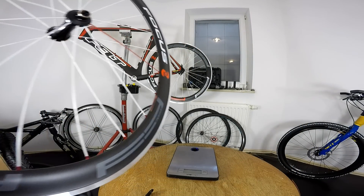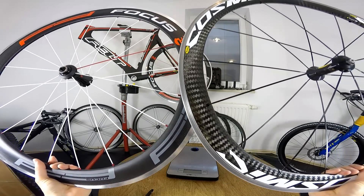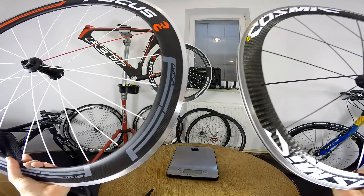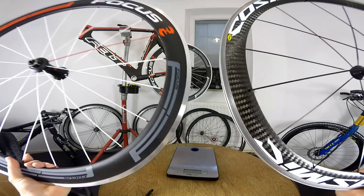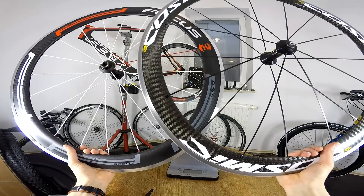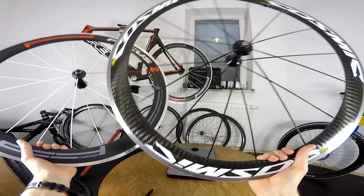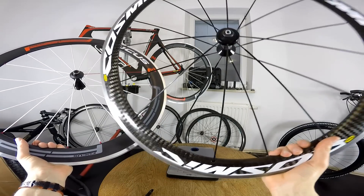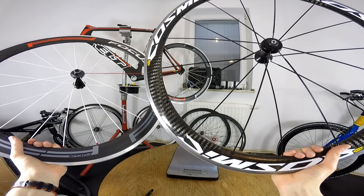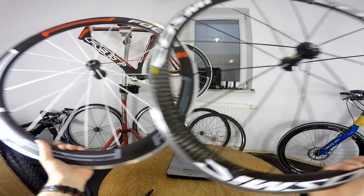So what can I say about these wheels? With the Mavic Cosmic there's a 10mm difference in profile: the Mavic is 50mm and this Focus is 60mm, including the braking surface. The spokes are also different — the Cosmic uses wider aero spokes, 16 on this bike, while the Focus has 20, so there's a huge difference.